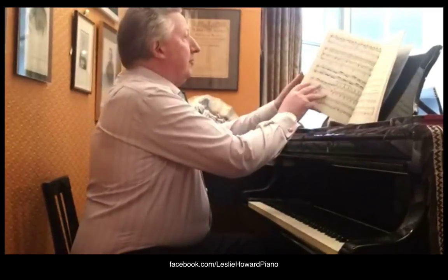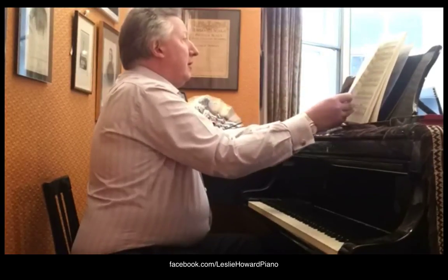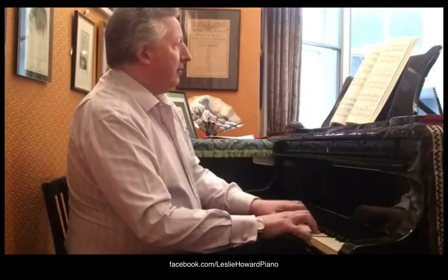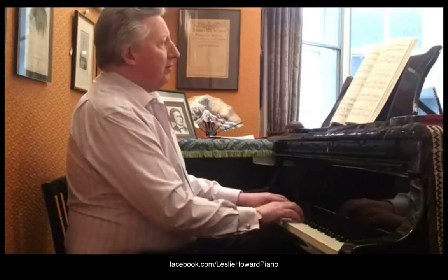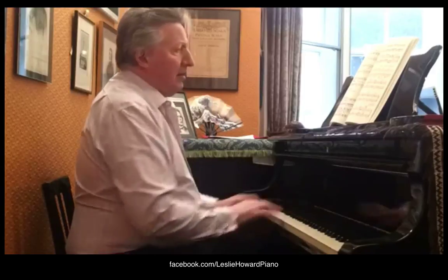There are just two things to say. One is, in the Promenade — it's number 4 in the score, just after number 4, between 4 and 5 — there's an octave sign which I think is wrong. I think it's been drawn by accident. The manuscript that we have is a fair copy, so it's been very neatly copied out by Mussorgsky, but I think he's extended this line by three notes too many. I don't see any earthly reason for putting those last three chords an octave higher, especially since we're about to imitate it melodically.